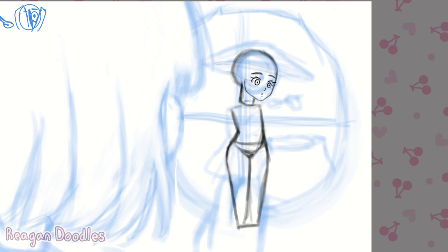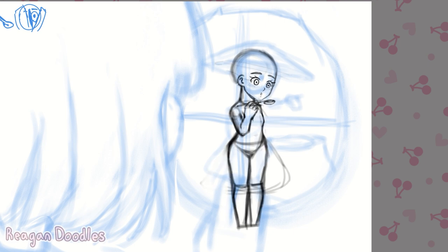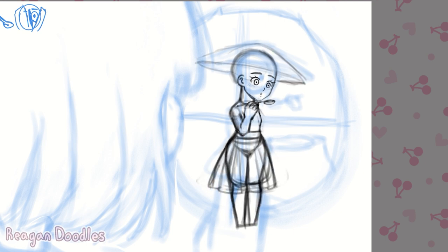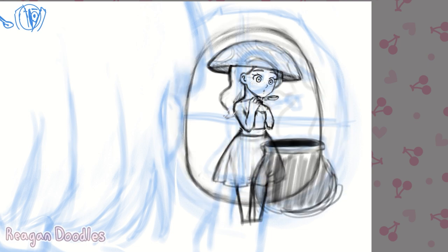For the peeking hand emoji, I thought it'd be kind of interesting if we had someone looking in at the girl. I did think about doing it so that we're inside the little pixie's house and you see the girl's eyeball, but I thought it'd be more interesting if we were on the outside of her house and then we saw the girl looking in.